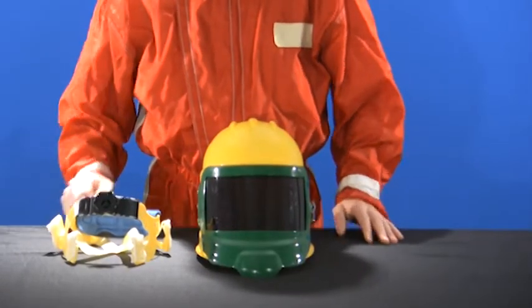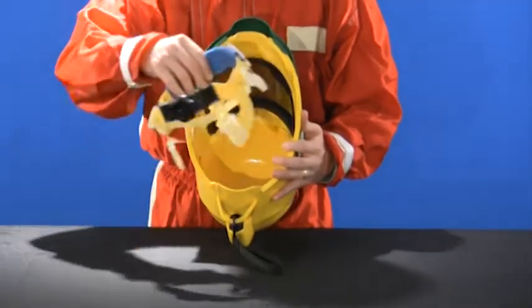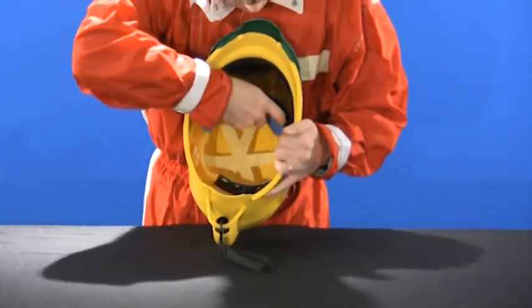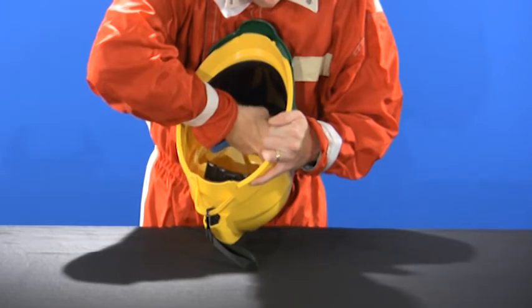Now, place new suspension with brow pad facing the lens and ratchet knob facing the back. Push six keys into the key slot forcefully until secure and with a click.